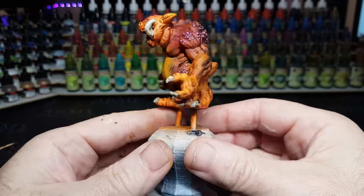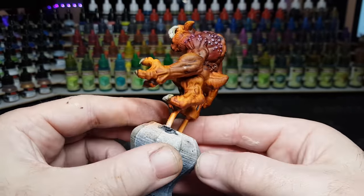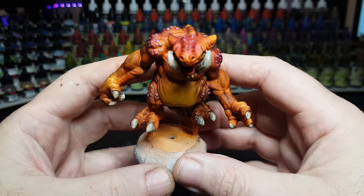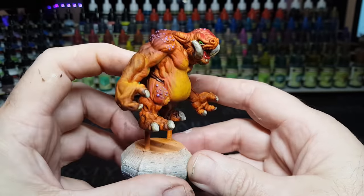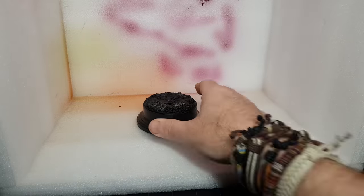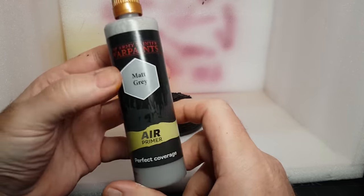And there we go, that's the troll done! No real pattern to this guy whatsoever - it was just a case of slapping some paint on, but I'm really pleased with how he's come out. I honestly thought this would look like a real dog's dinner, but he's got some nice colour there - a nice lighter tummy, darker back. I've done it in orange because orange is my favourite colour, so I thought I can't go too wrong.